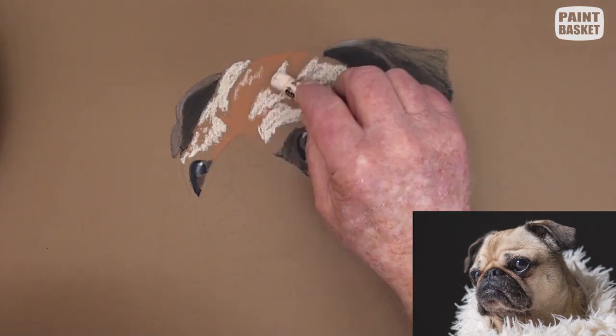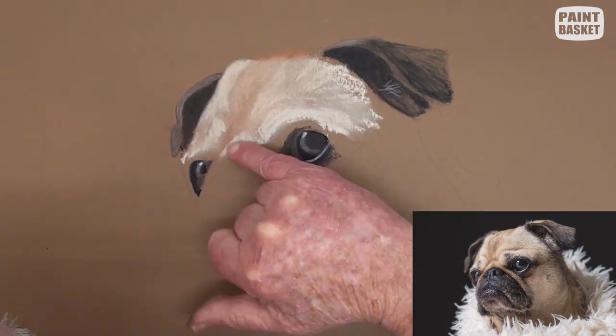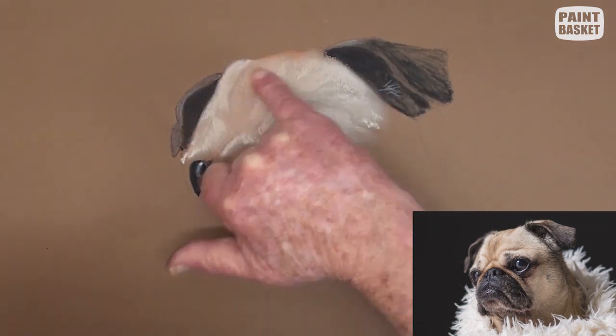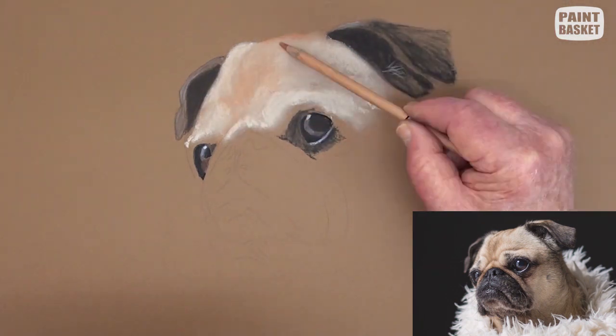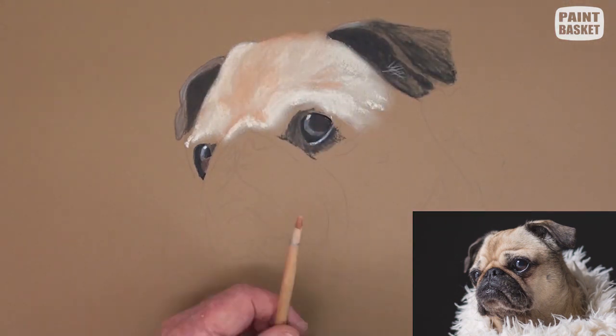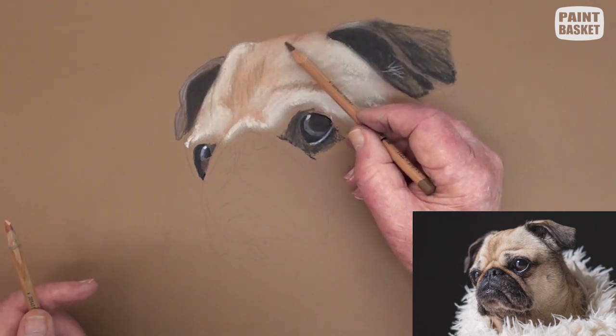Notice that all applied strokes are layered in the direction of the hair. We can now lightly blend them together, and burnish with a burnt sienna pencil as well as a grey pencil. Do all this with short strokes that finish at the tips of the hairs.